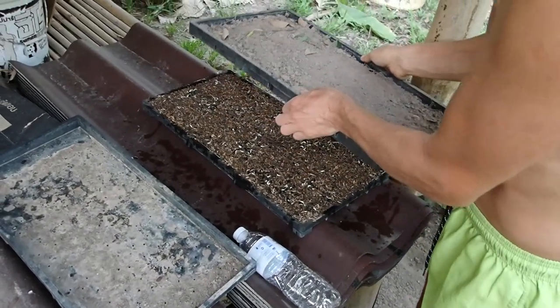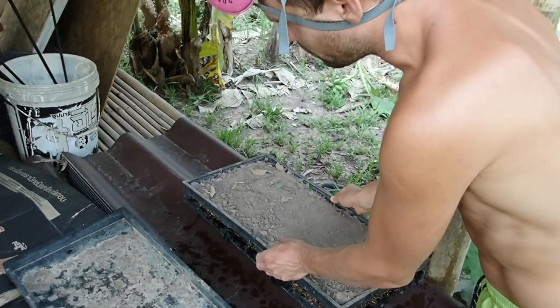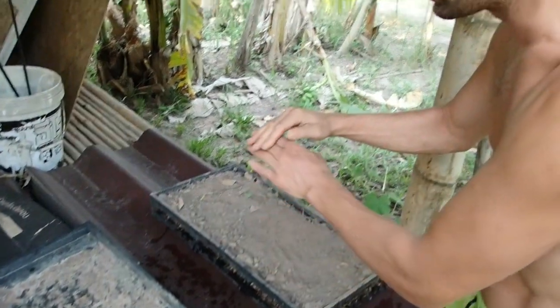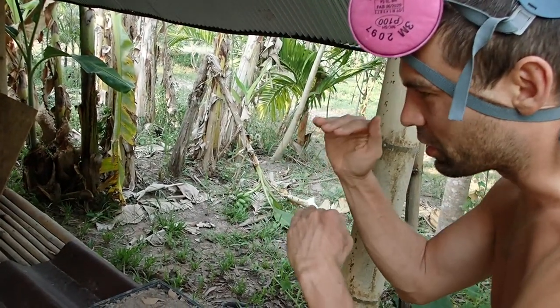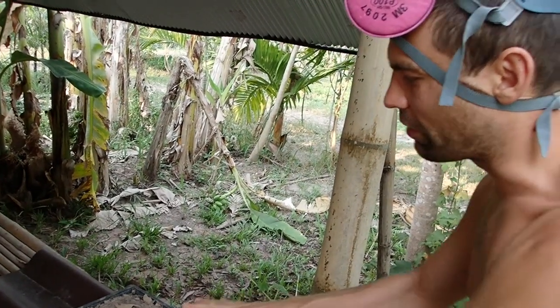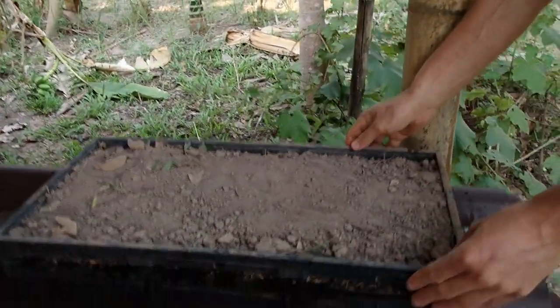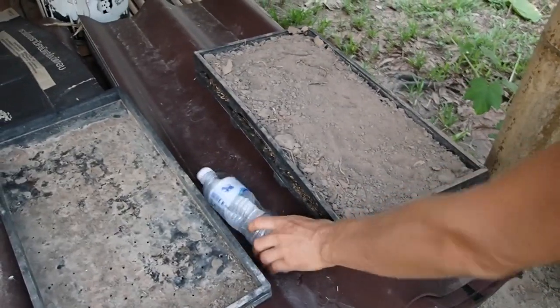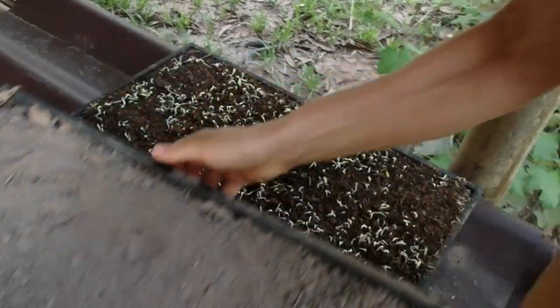We put the tray on top so we suppress their growth, so they don't sprout and become very long sprouts, but instead grow big leaves and shorter sprouts, and also all the sprouts will grow together. Let's see.